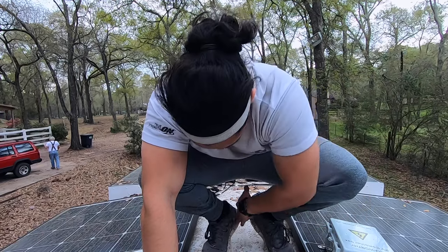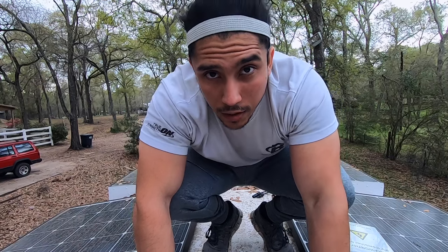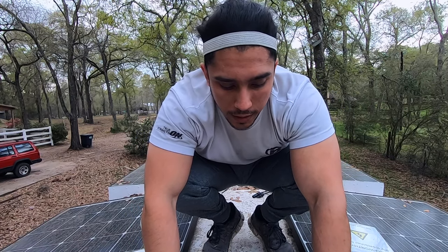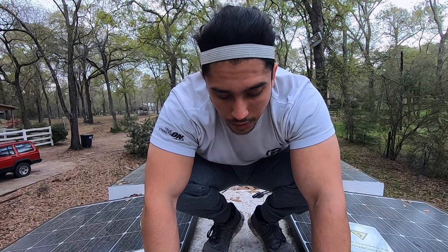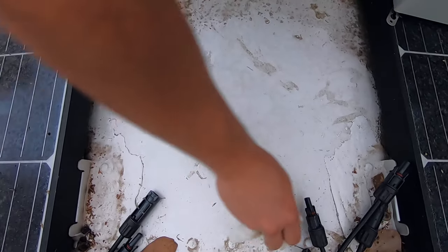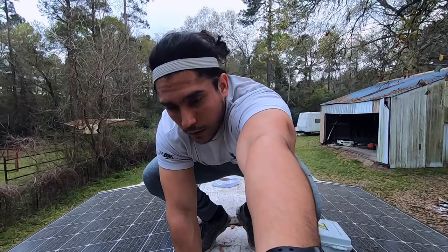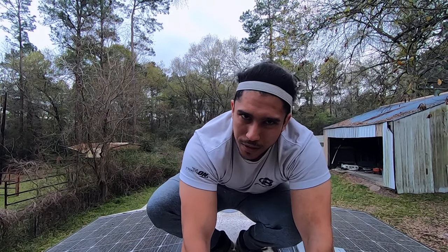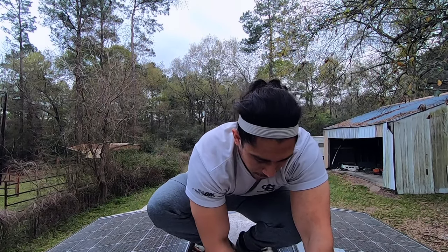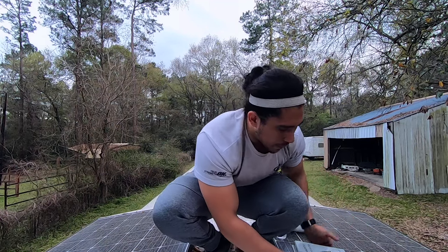First things first, before we do anything to the actual roof I'm going to clean it, just to make sure anything we adhere or any hole we punch is clean and will actually stick to whatever we need. Being on the bus is scary for me — I'm afraid of heights — but here we go.